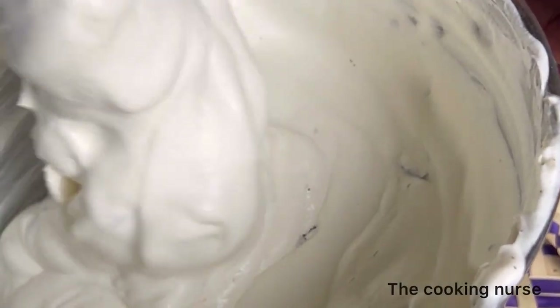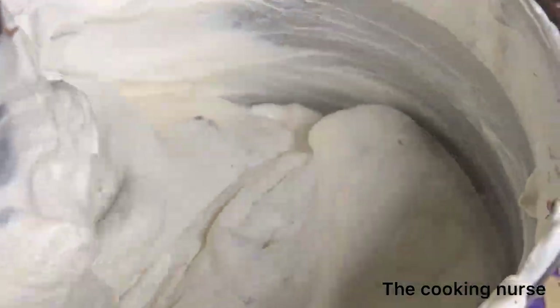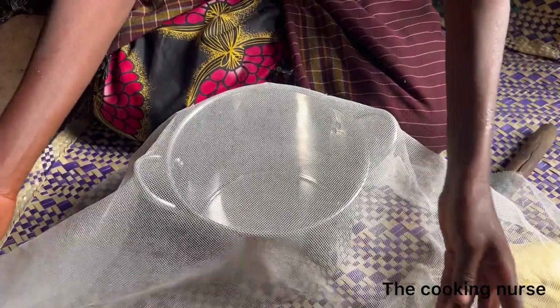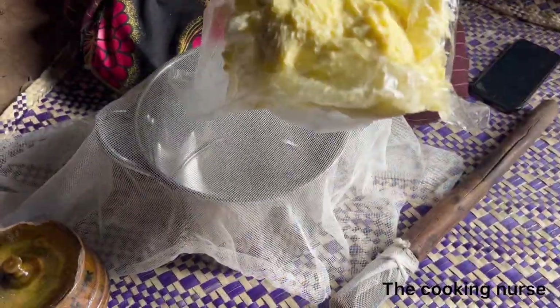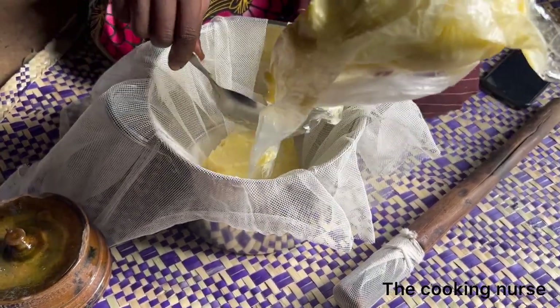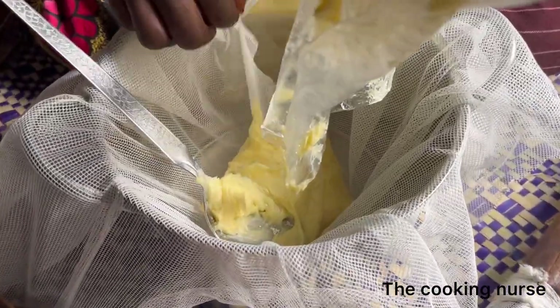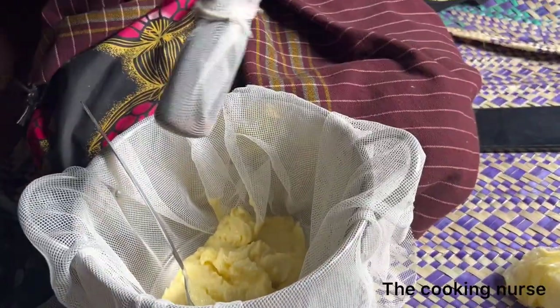You've probably heard about ishawe, eaten it somewhere, or seen it on pictures and wondered how it's made. That's what we're going to do today. Hello, my name is Rita and I'm the Cooking Nurse. In today's video I'm taking you home — welcome to the land of milk and honey. Ankole is where this delicacy originates from, and I'm going to share a recipe of how to make ishawe.